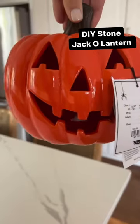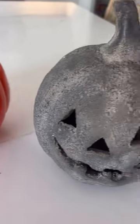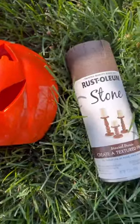These little jack-o'-lanterns are sold out, so let's make our own for a fraction of the price. Grabbed a pumpkin from HomeGoods — they have a ton of affordable options.